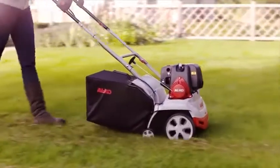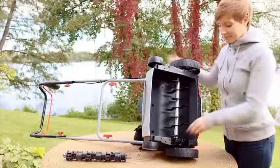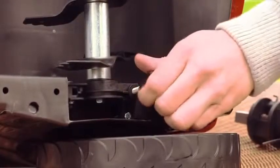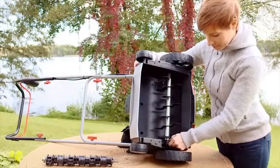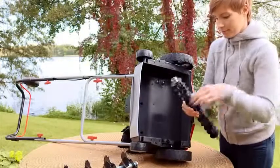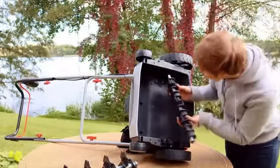Always let the engine run until it is warm. To change the scarifier and aerator roller, remove the bearing screw and then tilt the bearing halves upwards. You can now lift the scarifier roller from the lower bearing half and extract it from the drive side. Reverse this sequence to fit.